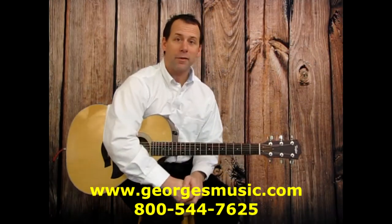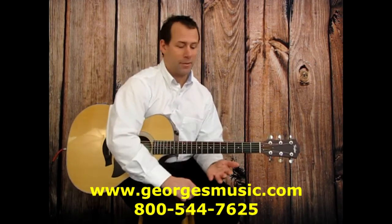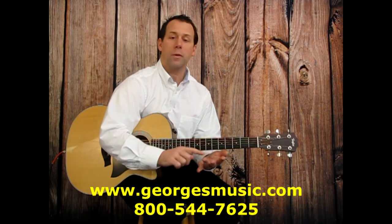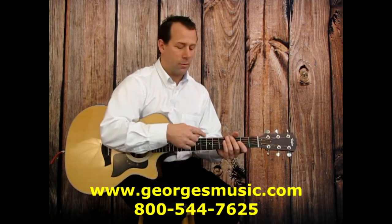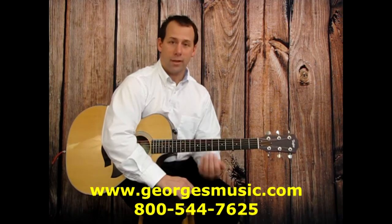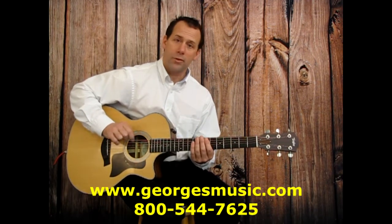For our guitar players, we need to get a quick basic down on our left hand — and if you're left-handed this will be completely opposite. On our left hand fretting hand we've got our index, our middle, our ring, and our pinky, and they're numbered one, two, three, and four. The strings are numbered in sequence: six, five, four, three, two, one — six being the heaviest or thickest string and one being the thinnest. Players will often refer to the one string as the high string because of its pitch, and the six string as the low because it has a lower pitch.